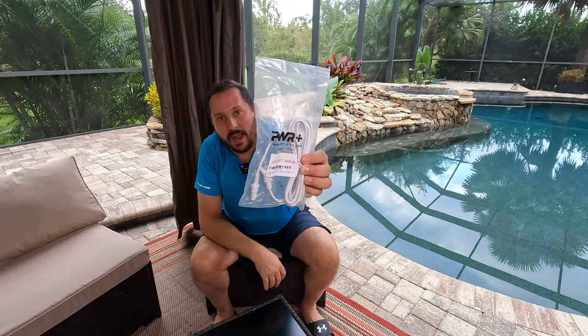Hey Doug and Nicky fans! I am here in the wonderful outdoor studio. It is a beautiful evening and I bring you the Power Plus white two-prong AC cord.